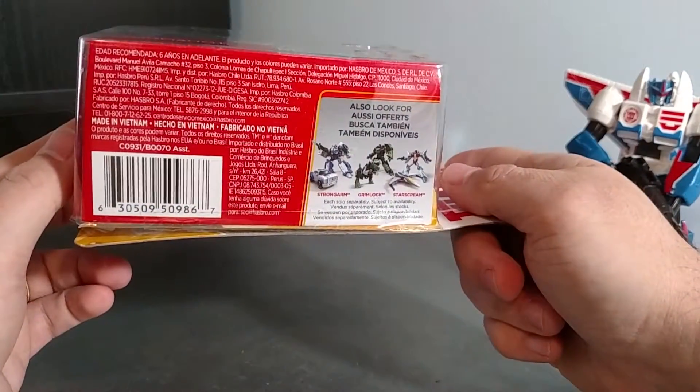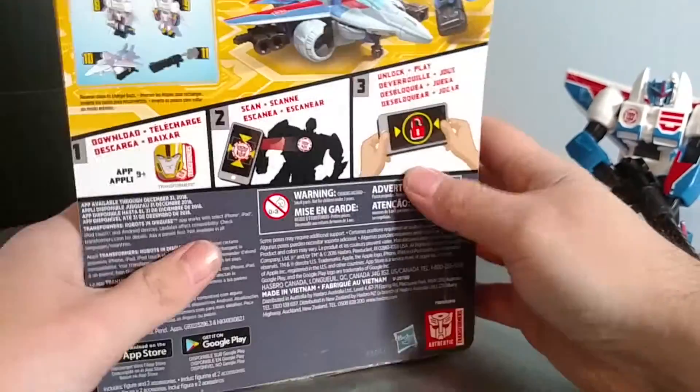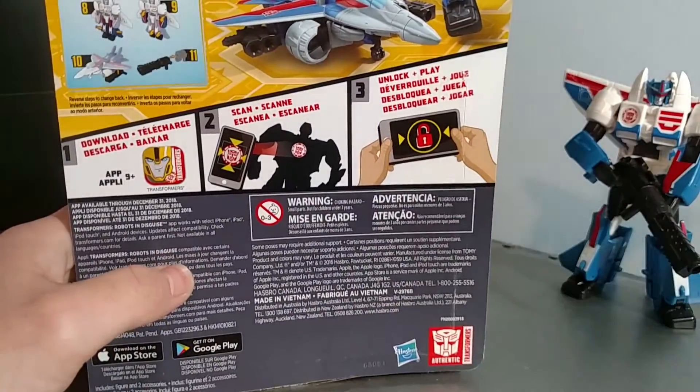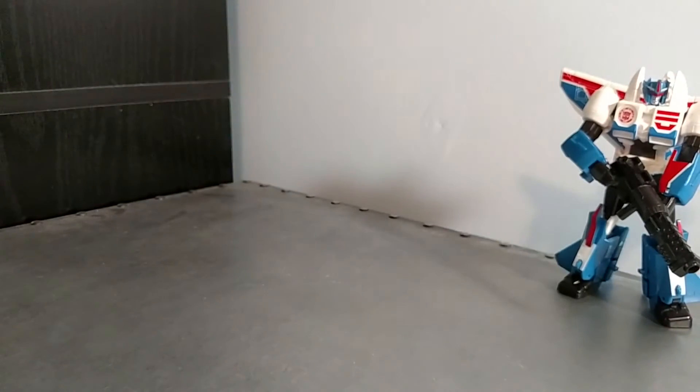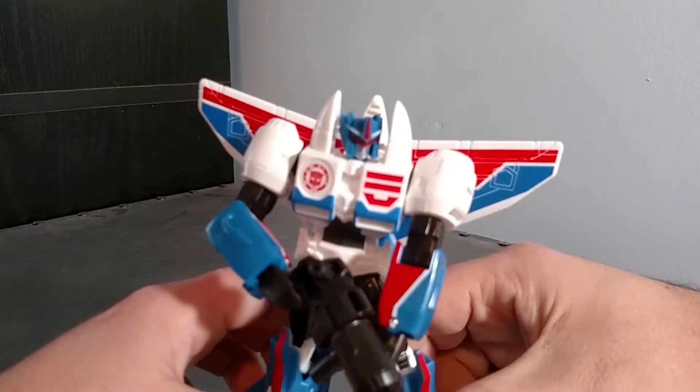Combiner Force here. Not really much in the way of bios, and they don't come with instruction manuals — the instructions are on the back of the package. So here's a close-up of Stormshot.